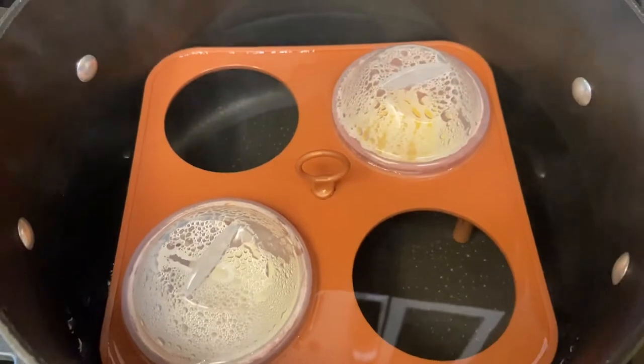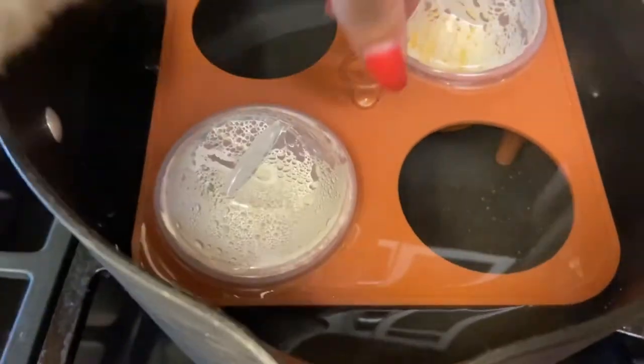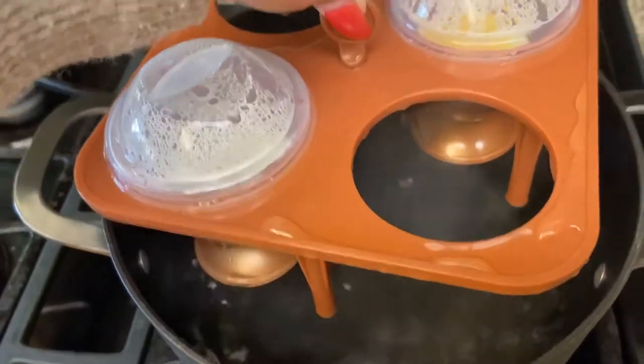They're all ready to come out now, so make sure you use an oven mitt for handling the hot parts.